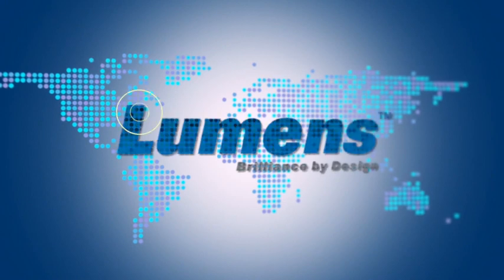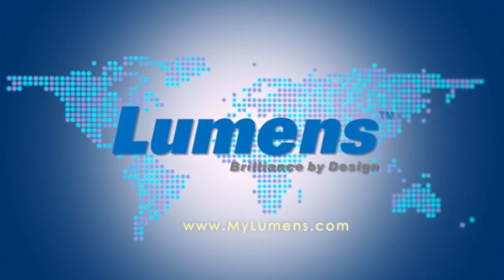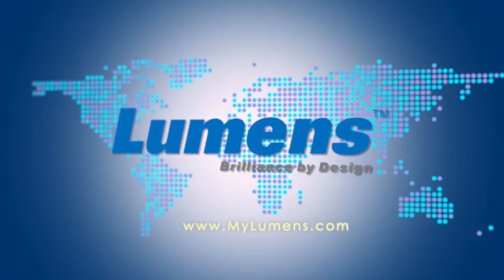Don't forget to visit our website at www.mylumens.com.